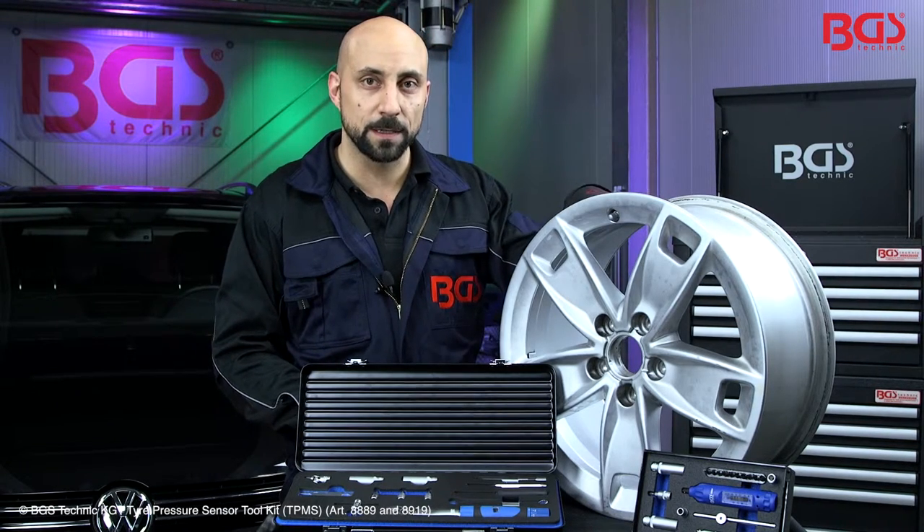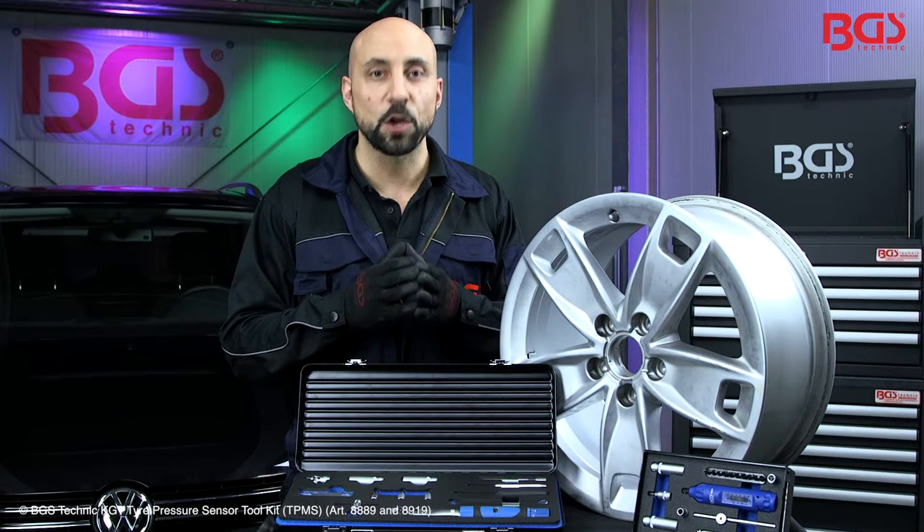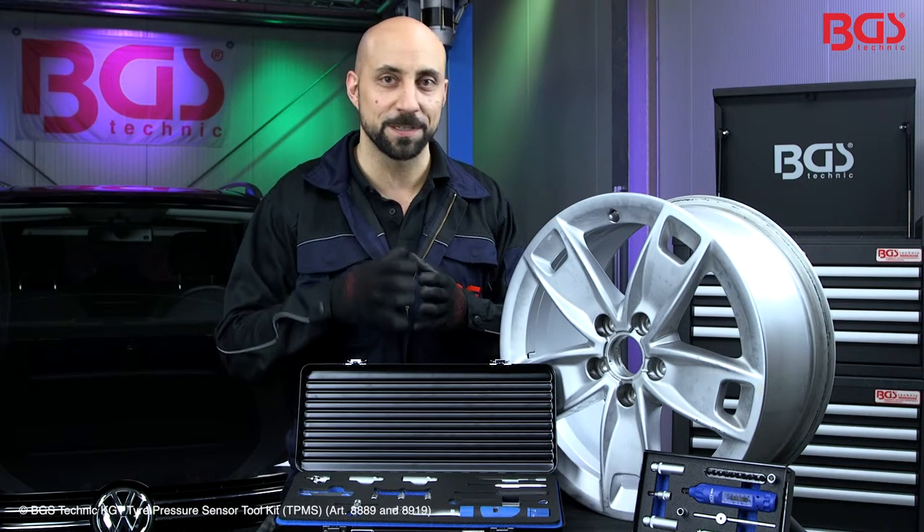You have seen how the installation is fast and easy. Both BGS sets have everything you need for the installation. Your law, your BGS Michael.